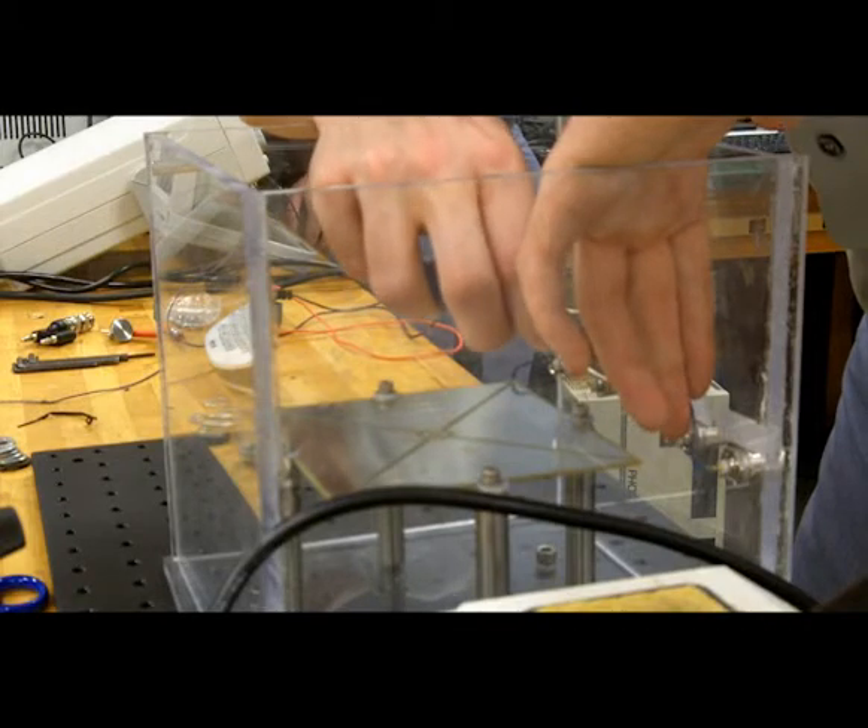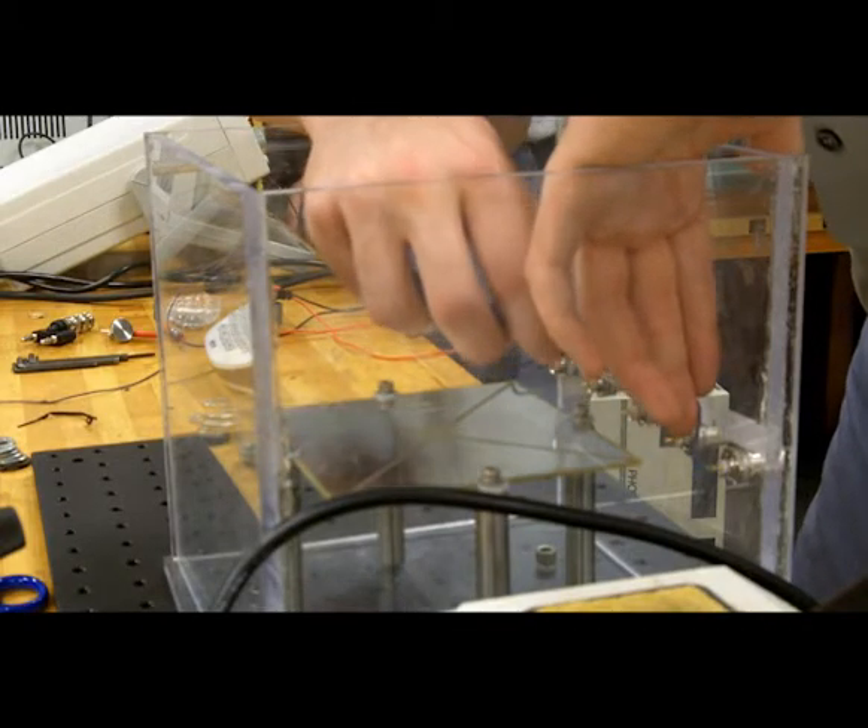The one thing that we really need and that we're going to get, thanks to the grant, is this high-voltage electrospray ionization apparatus. I can't wait to use it.